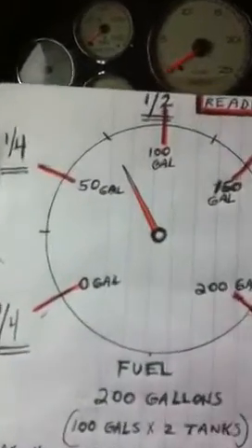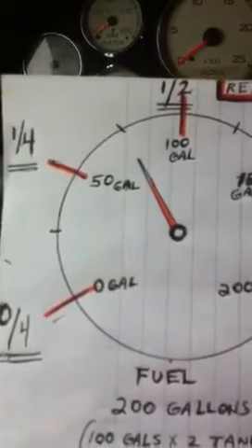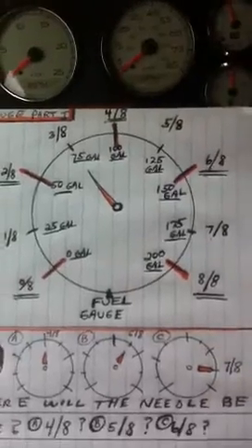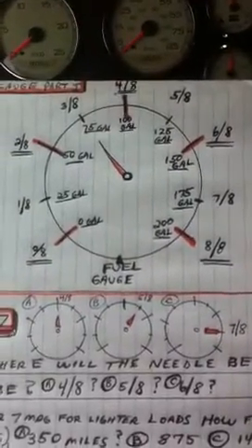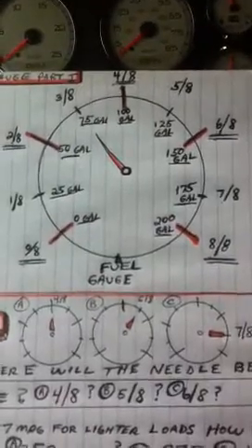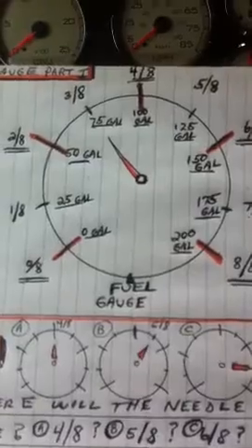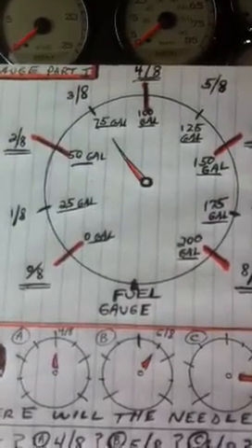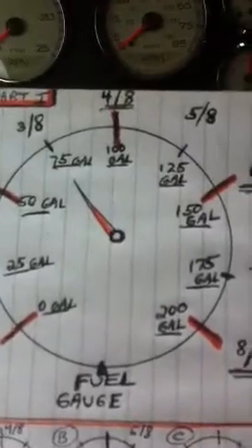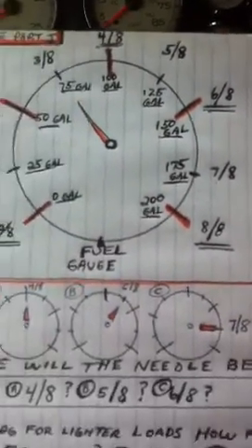Now if you see the fuel gauge is on 3/8 — not on a quarter and not on a half, it's in between. So we have to get used to being a little more accurate with the fuel gauge and reading the weights in eighths. Here we have the fuel gauge converted to eighths: 1/8 is 25 gallons, a quarter or 2/8 is 50 gallons, and so on. You can see the weights there with the eighths.